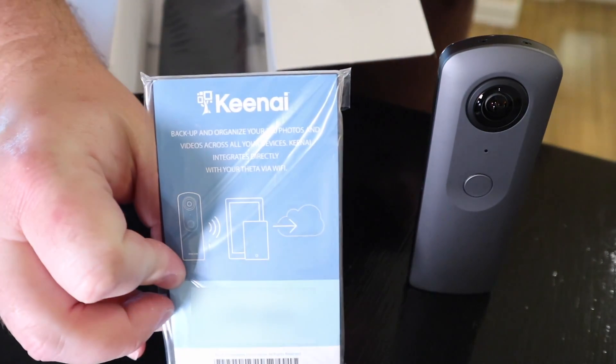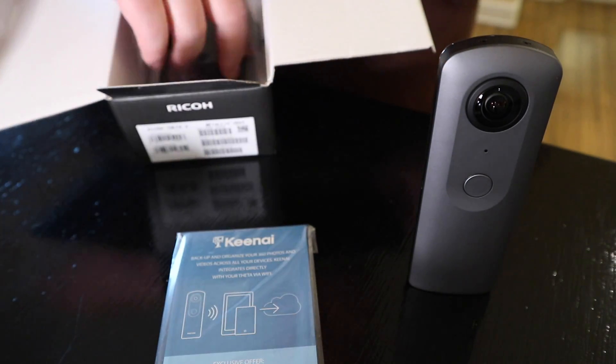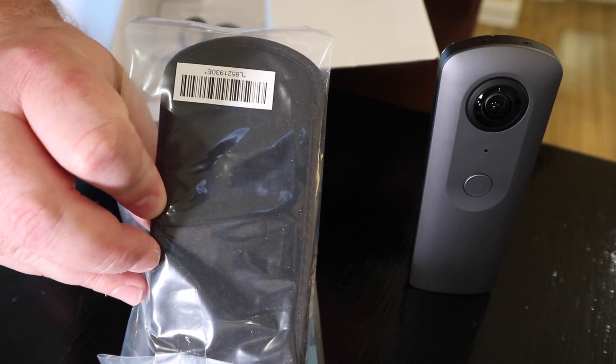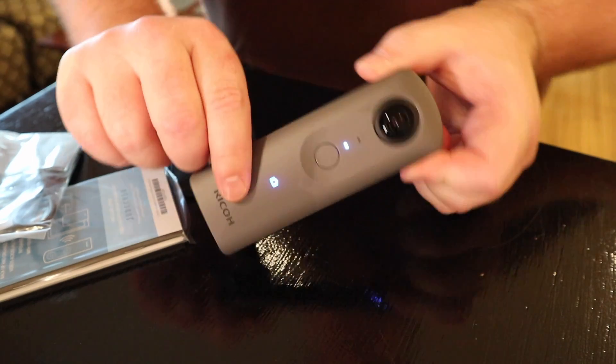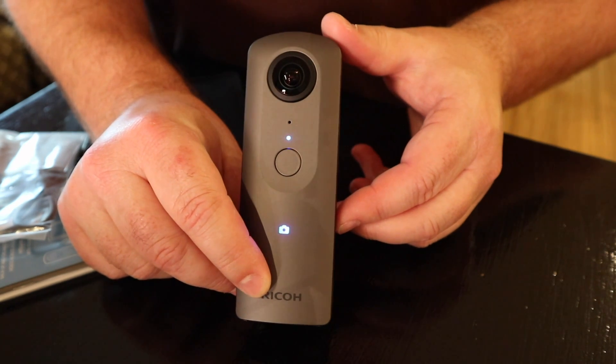We've got some instructions — pretty cool. We got a pouch, pretty cool. And we got a cable. That is the Ricoh Theta V unboxed!